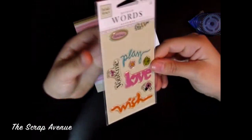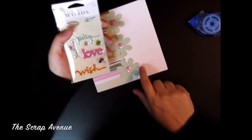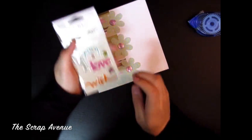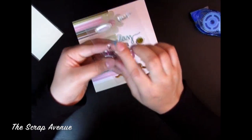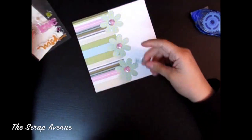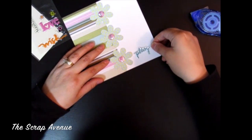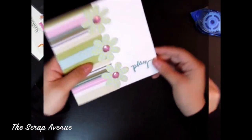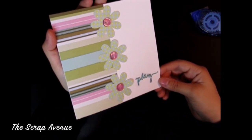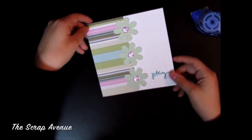I have these Heidi Grace stickers and we're going to put one right here in this corner. I kind of like this 'play' one, so we'll do the play and put that right here. That is the finished card — I hope you guys enjoyed this tutorial, and thank you for watching!